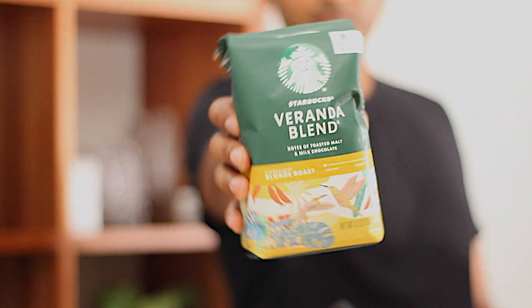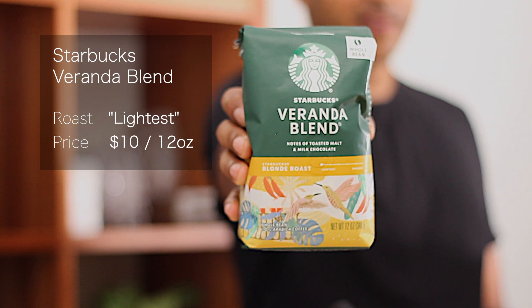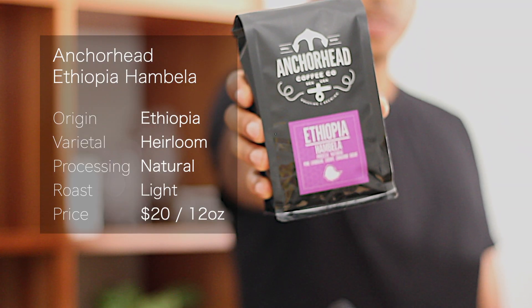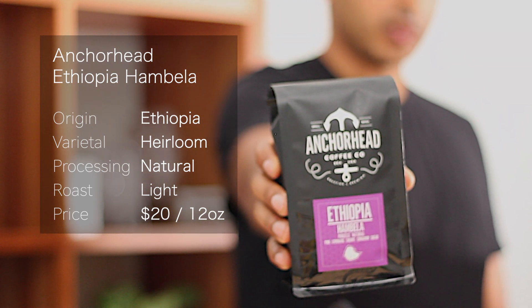The first bean is a Starbucks Veranda Blend, a light roast — the lightest they have, I believe — and it's about $10 for 12 ounces. Next we've got Anchorhead, an Ethiopia Hanbella, also a light roast, and this one is about $20 for 12 ounces.